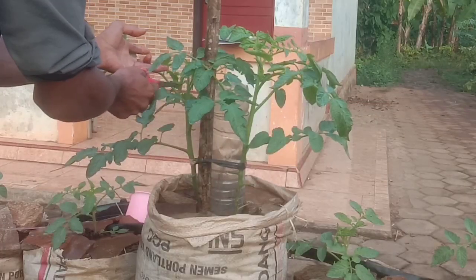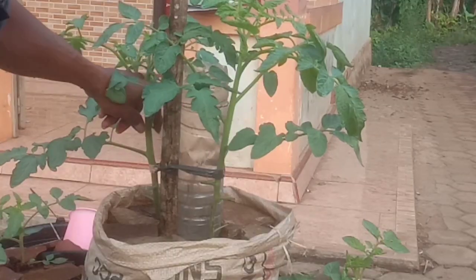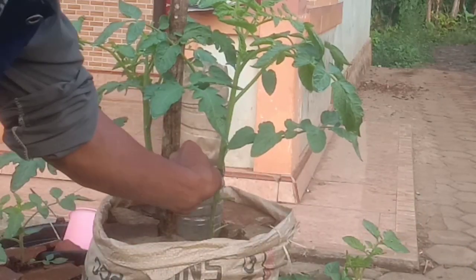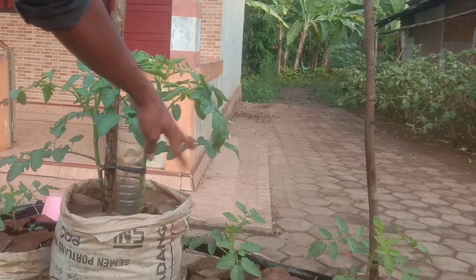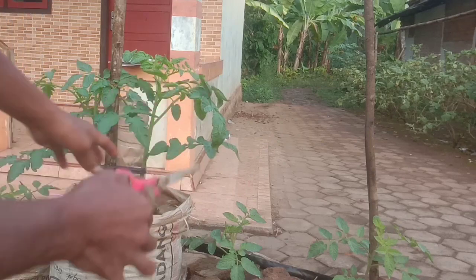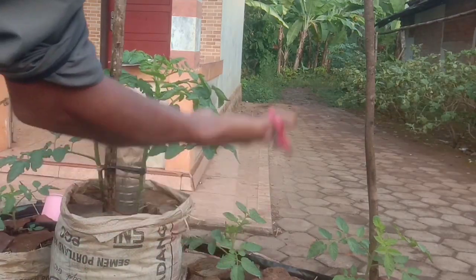Kalau untuk yang ini ada 5 daun. Dan juga tunas air juga kita buang. Tunas air juga kita rempel. Yang pertama tadi kita siram karena habis hujan, kita siram dengan air. Kemudian yang kedua kita lakukan pereperan daun supaya tanamannya cepat naik.